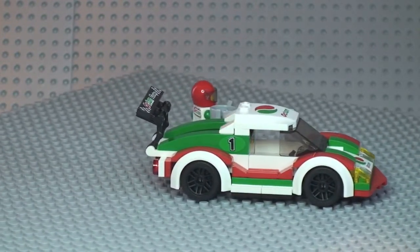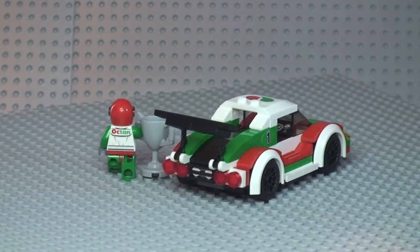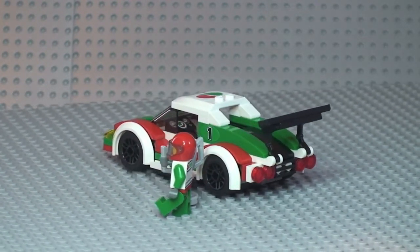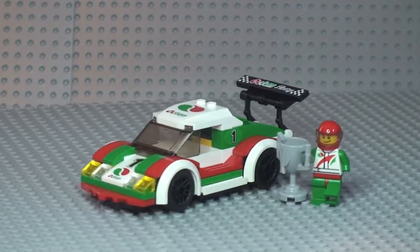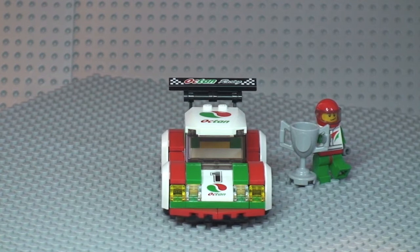Let's take a 360 tour of the vehicle and the minifigure. Going around to the other side, moving around to the rear of the set. You can see those lights and that spoiler at the back, then back around to the side shot, finishing off with the front view.